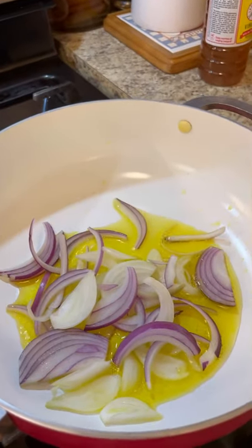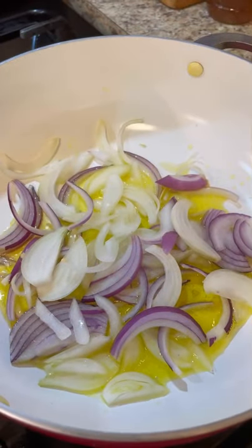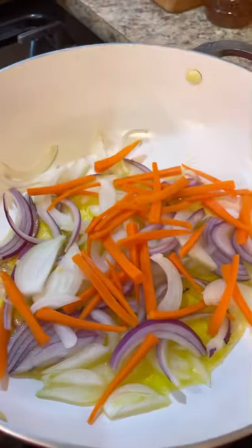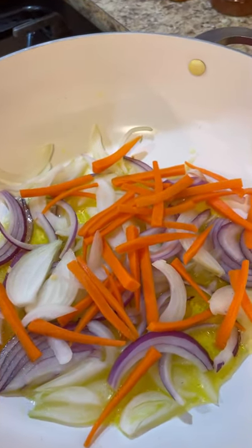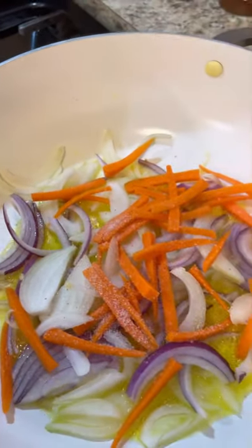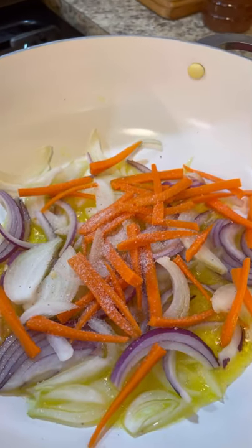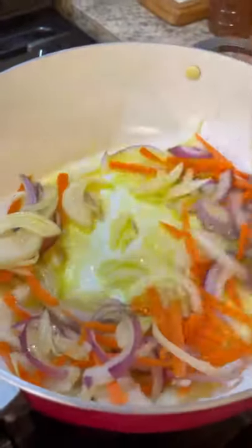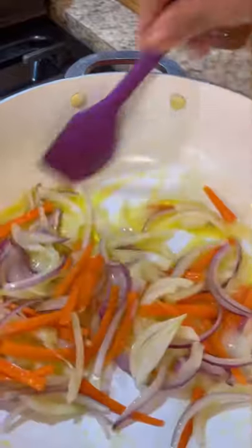While we're waiting for the heat to come up, I'm going to add my onions. Olive oil cannot be cooked on high heat, so we're just sweating the onions and the carrots — about half a carrot. I'm going to give it a nice little Himalayan king sauce and a nice little stir.